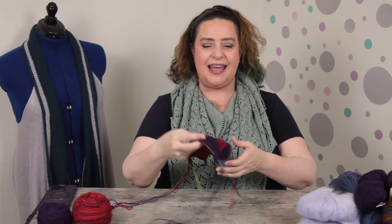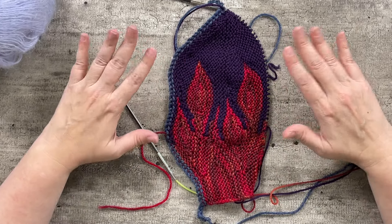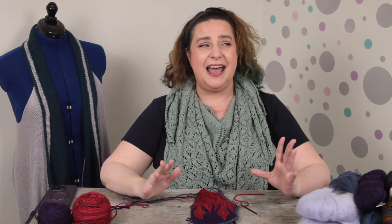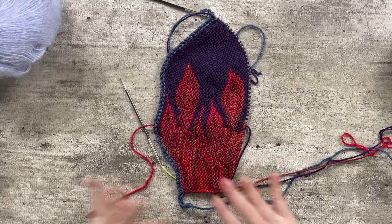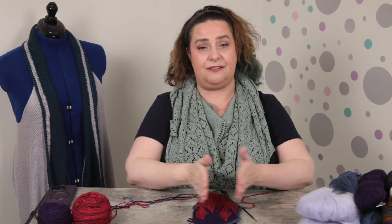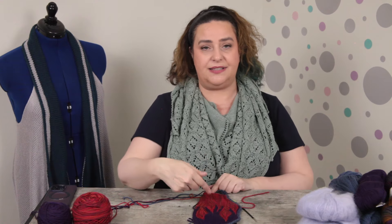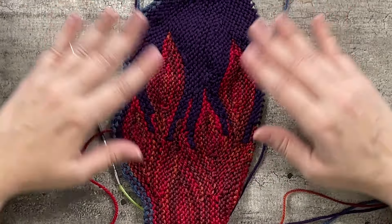The first thing I'm sharing is my first cast-on for 2024 — my current work in progress. It is the Azula Hat by Woolly Wormhead Designs. I am a huge fan of Woolly Wormhead hat patterns; I did two last year. This hat is actually knit side to side, knit flat, and then grafted together. It's made up of flame motifs all created with short rows.